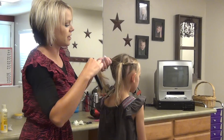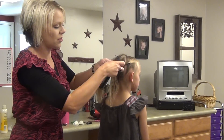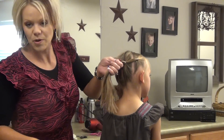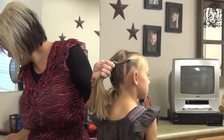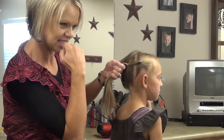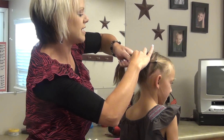Bring this up like you're going to do a ponytail. I'm doing Brinley's hair dry today with this — you can do this wet if you like. Go ahead and bring this ponytail in with this, then add the elastic here.